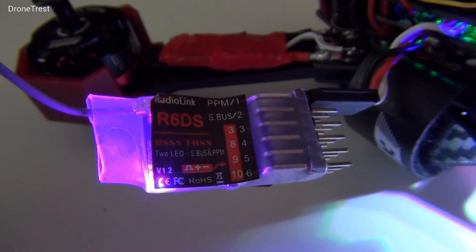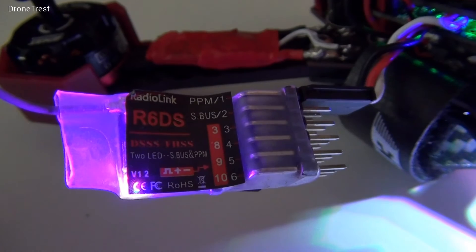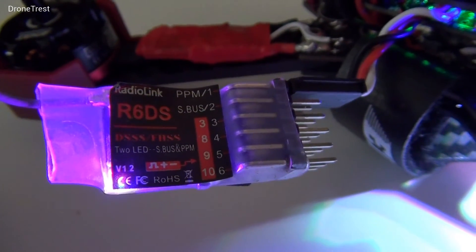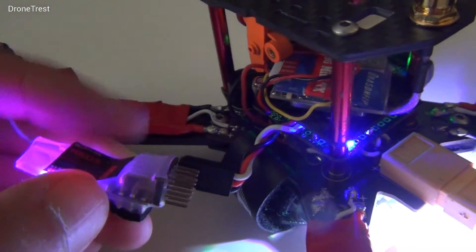If you are binding the Mini R6DS, you'll notice that it has both an S-bus and PPM output. You can change between these two easily with a simple push of a button. To change the mode, push the button twice — when the light is red, it is in S-bus mode.